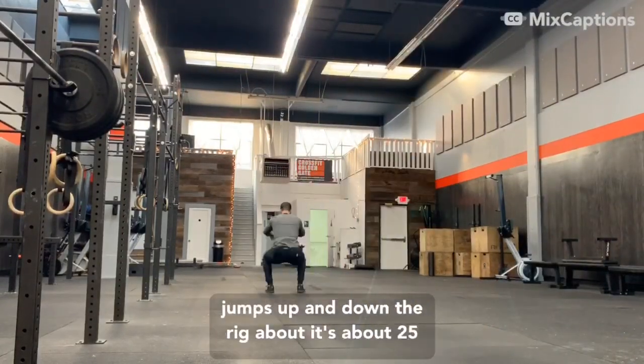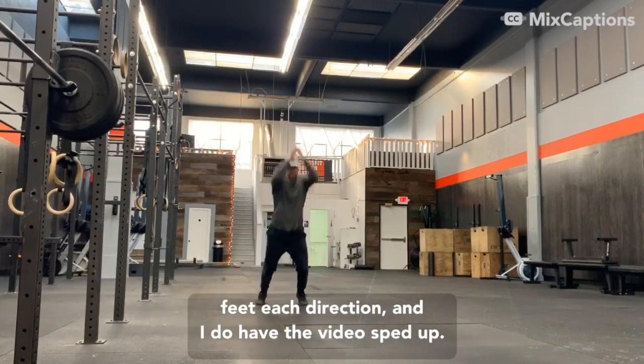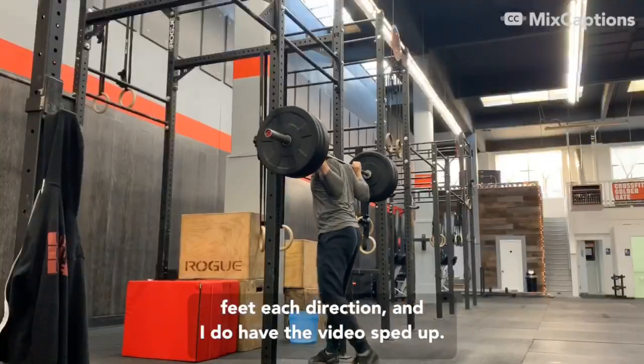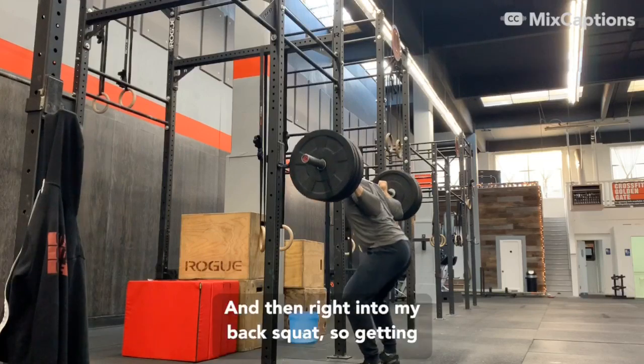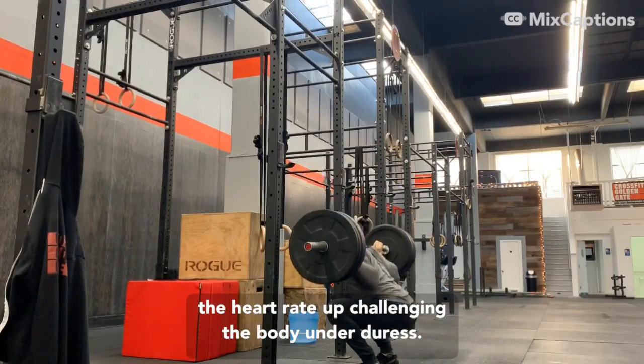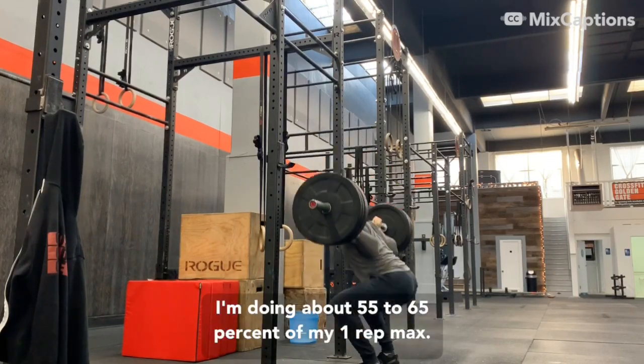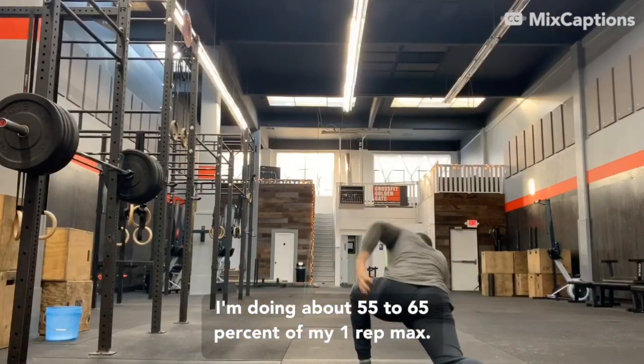Here's some broad jumps up and down the rig — it's about 25 feet each direction — and I do have the videos sped up. And then right into my back squat. So getting the heart rate up, challenging the body under duress, and now I'm doing about 55 to 65% of my one rep max there.